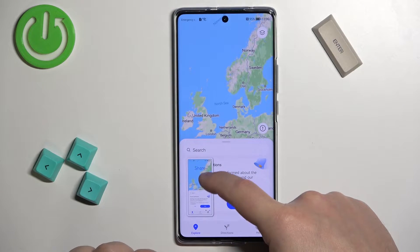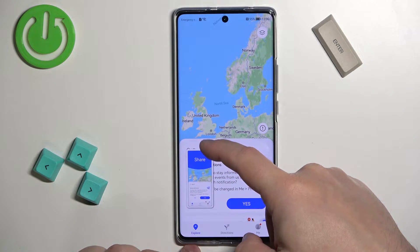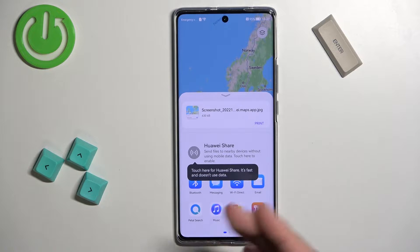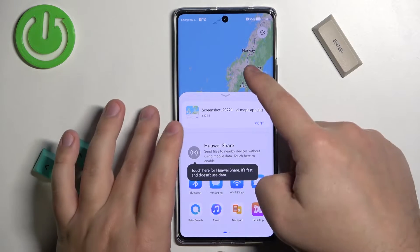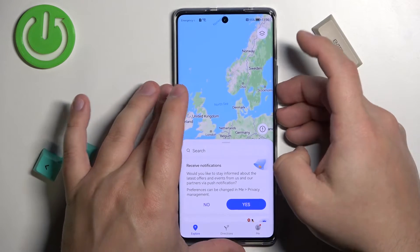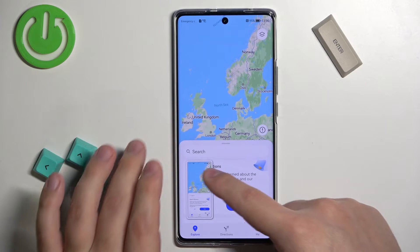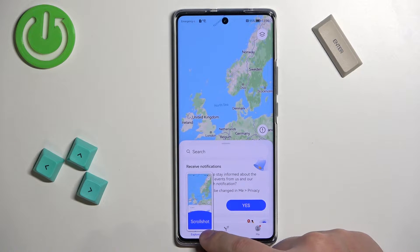You can do a couple of things with this preview window. You can swipe up on it to share the screenshot via an app or the network. Or you can swipe down on it to take a scroll shot — basically this option allows you to take a screenshot of a page that doesn't fit on the screen.